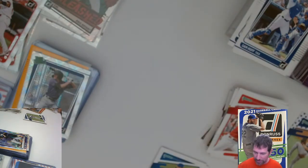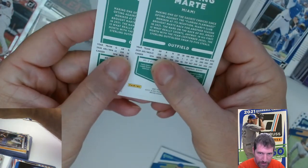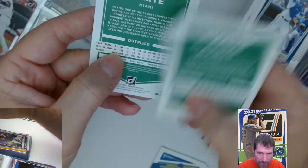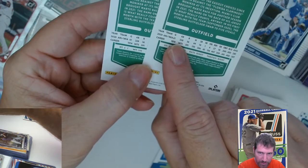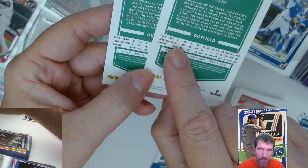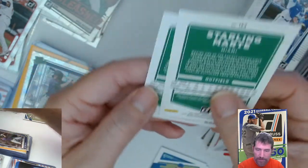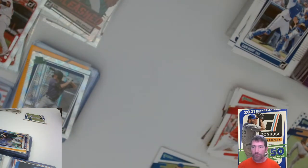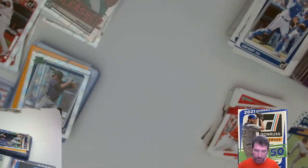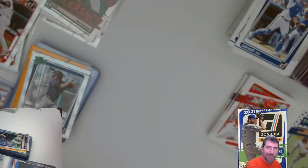Let me tell you about these Marte short prints real quick. The only way you can tell if they're a short print or not is see the space on this one right here — and look at the space on that one. That's what makes it a short print. This one's a short print because the space, the gap, is a little bit more prevalent right there. The Sterling Marte — that's the only difference on the front; there's no difference at all.